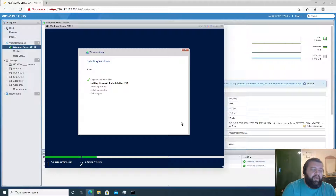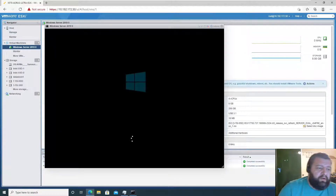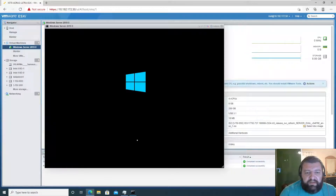Click Next, accept the license, Next, Custom Install, Next. This is pretty much like installing Windows on a regular computer. I'm going to pause recording until some action is needed. Okay, the virtual machine has restarted and it's getting some stuff ready — it shouldn't take too long.